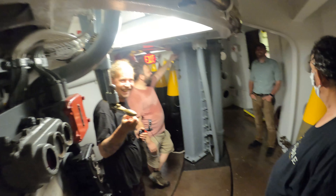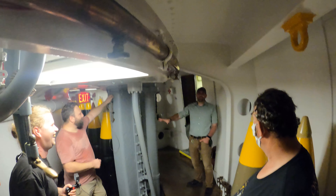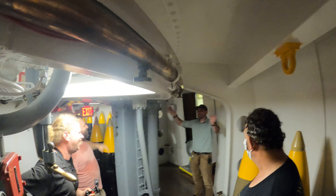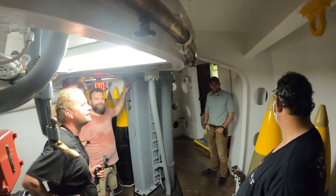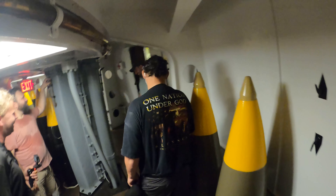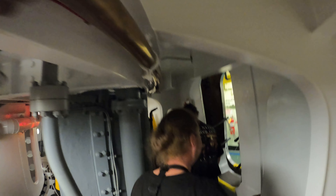All right Wargaming, you heard it — I want my nuclear rounds for my Iowa. That's how every battle should end: you fire a nuke and it destroys the whole map. When you hear that message at the end of the battle where your entire team has done nothing and died — you're one versus nine — your team depends on you. Just nuke everything.